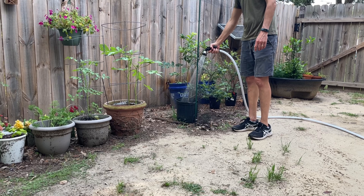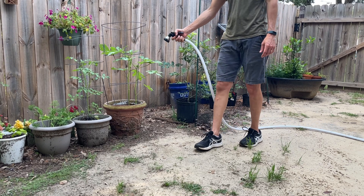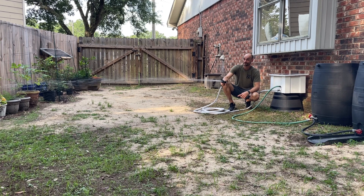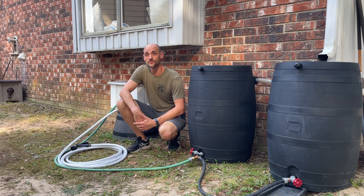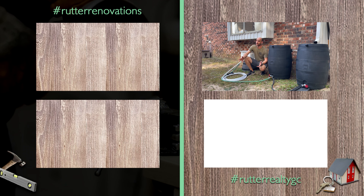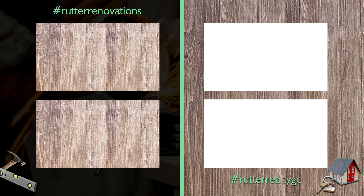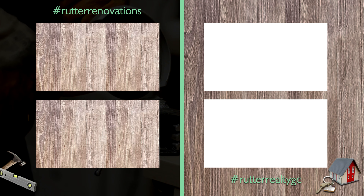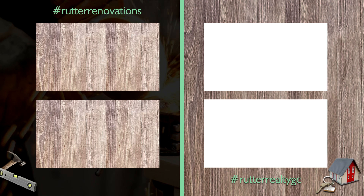This project was definitely one of my favorites and gave me a simple way to have an off-the-grid watering system with the potential to expand it down the road. I hope that was helpful for you — if you have any questions feel free to comment below. If you liked this video, like it and subscribe. We'll see you next time — peace and God bless!